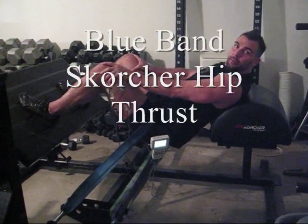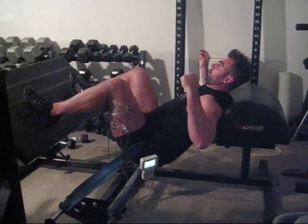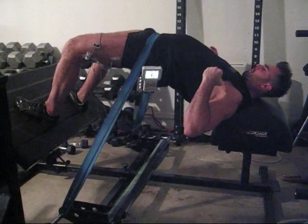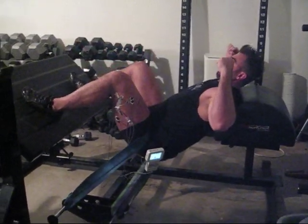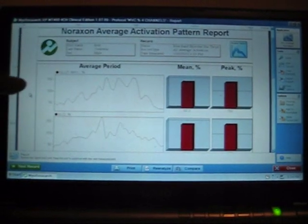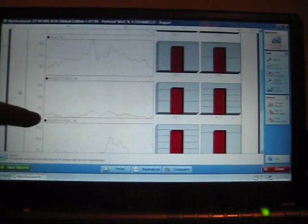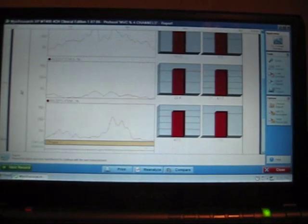Now I'm going to test the band scorcher hip thrust. This is the report for the blue band scorcher hip thrust: glute mean and peak, vastus lateralis, adductors, and biceps femoris.